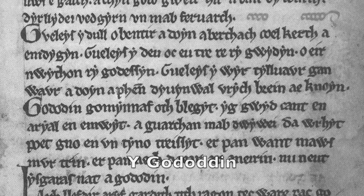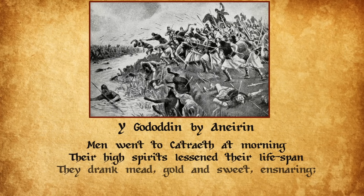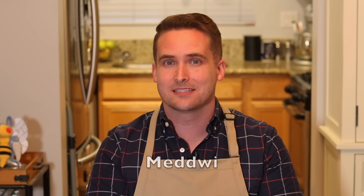In another Welsh poem, the Gododdin, we hear the story of a battle where those fighting were rather hung over from too much mead: 'Men went to Catraeth at morning. Their high spirits lessened their lifespan. They drank mead, golden sweet and snaring. For a year the minstrels were merry. Their high spirits lessened their lifespan.' How Welsh. I also wanted to thank a Welshman — the Welsh Viking here on YouTube named Jim — for helping me with a bunch of the research and the pronunciation, as well as letting me know that the Welsh word for drunk is meddw, which literally means 'meaded.' I love that.